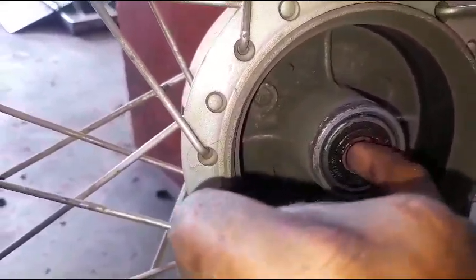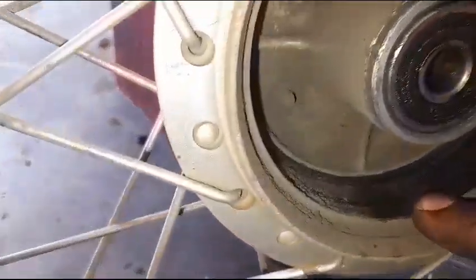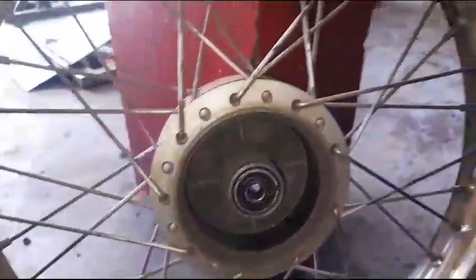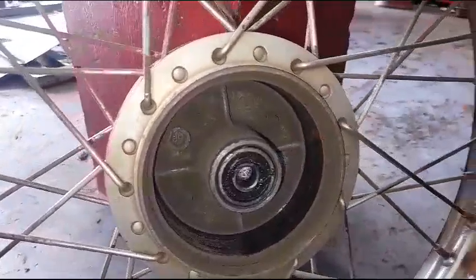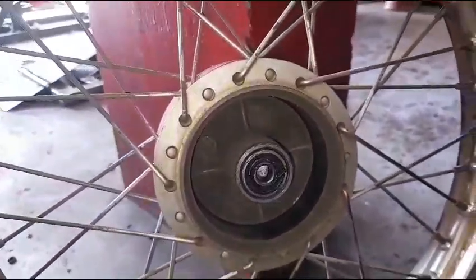There are 1500 gazas in the back. What we have done is we have to clean the hub and the bearings properly. We can clean the hub and the bearings, clean the bed and the wiring. In 3 days we will clean the whole thing. Let's put it in the water.